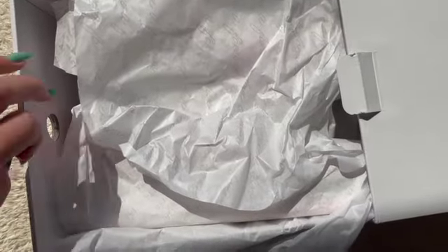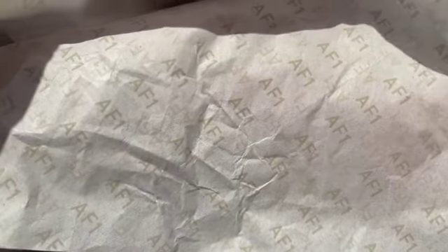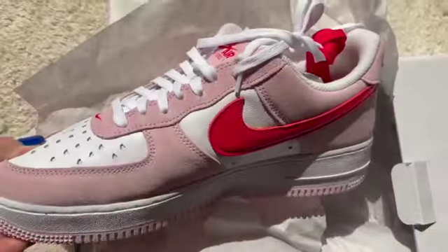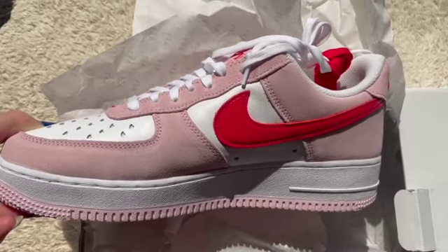We'll take off that tissue paper, and underneath it says 'AF1' for Air Force One. Inside we have one of the Nike Air Force One Low Love Letter Edition. I love this colorway — so pretty and so Valentine's Day.